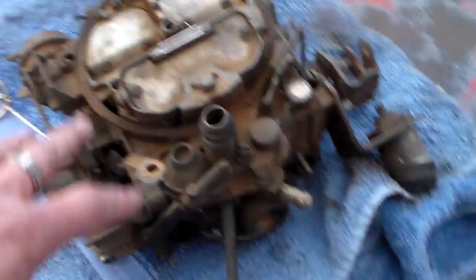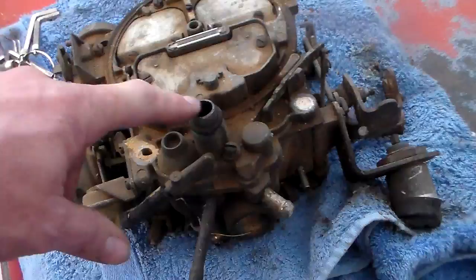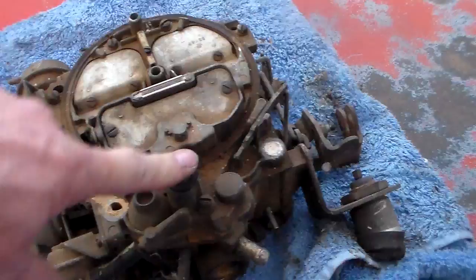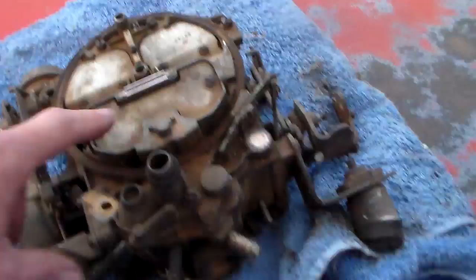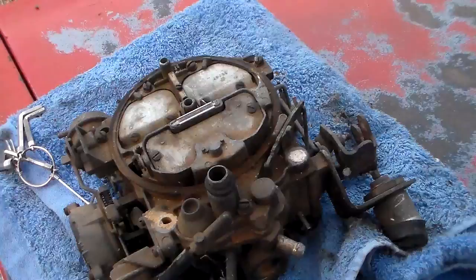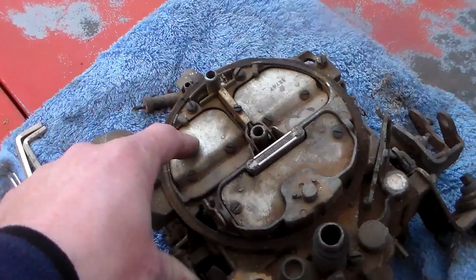Here we're looking at the top of this carburetor. This is a late 70s quadrajet - this happens to be a factory high performance quadrajet. I already know what it's off of: this is off of the '77 400 Pontiac, it goes into a Trans Am. You can see it has a special vent that goes into the bottom of the air cleaner used on those with the shaker hood scoop. It's got some other features that make it more of a high-performance carburetor. It is an 800 CFM carb and I'm going to use this as my demonstration unit.